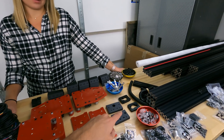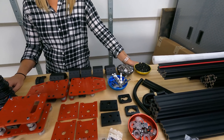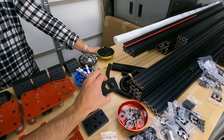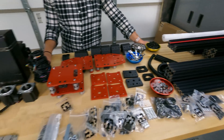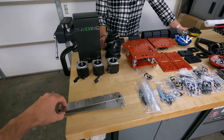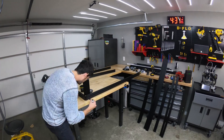This build also seems more purpose-built for plasma cutting. Instead of having to 3D print a torch holder, they provided aluminum clamps to hold the torch. We also have these slat holders that attach right to the aluminum extrusion. Let's keep building.